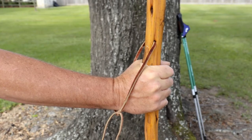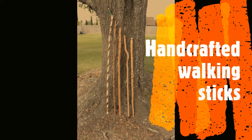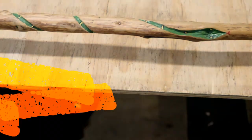Hiking sticks come in a variety of materials and types of woods. They can be purchased or be individually handcrafted and personalized in many ways. Some ways to personalize them are by carving designs, wood burning, painting, or adding trinkets.